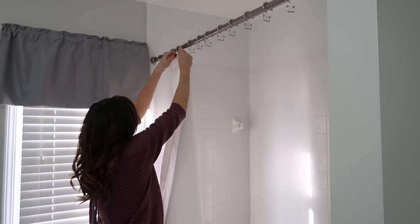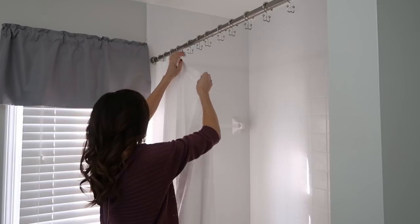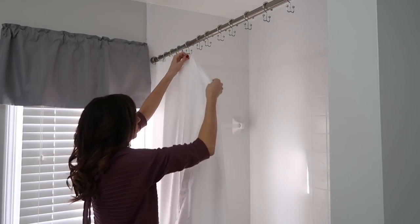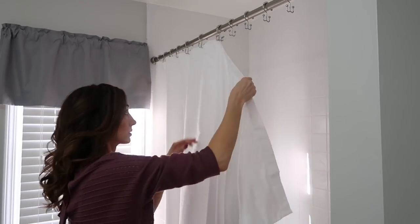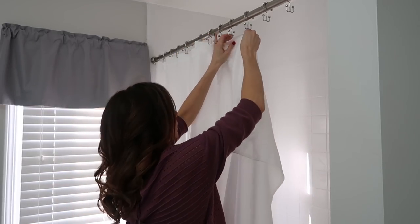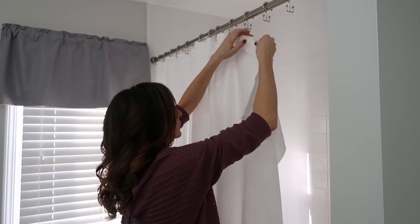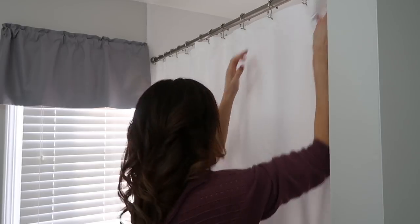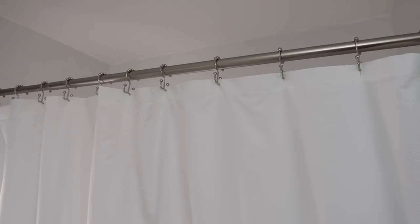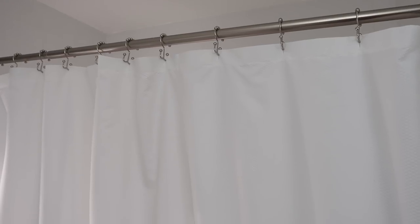As you can see, I'm putting on the shower curtain liner here. I found this Maytex microfiber textured shower curtain liner at JC Penney and it was a really good price. I like that it's textured — it is available in white, khaki, and gray — and it does have magnets at the bottom so it will stay in place when you're in the shower.